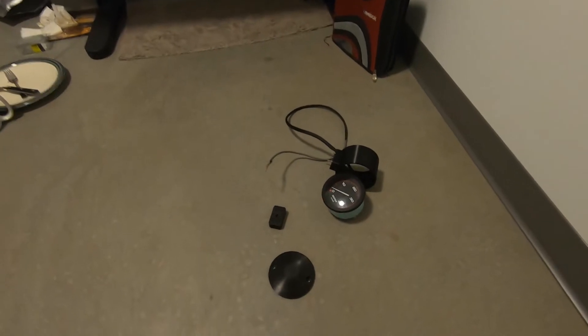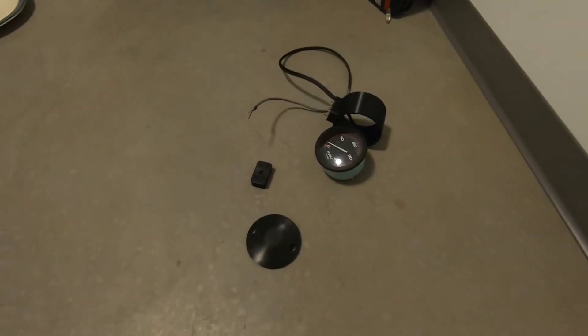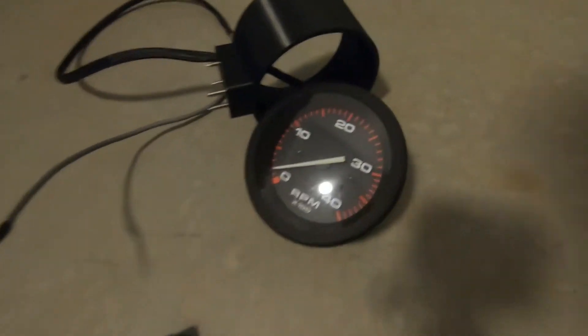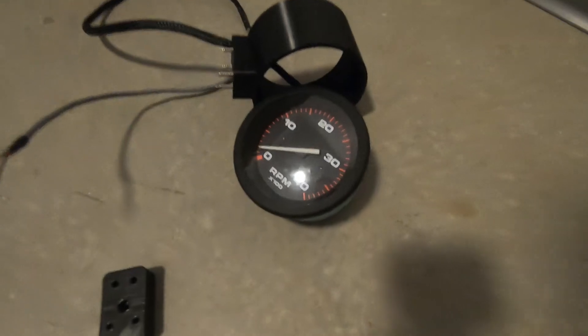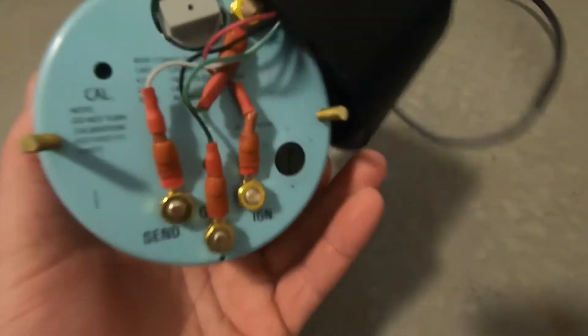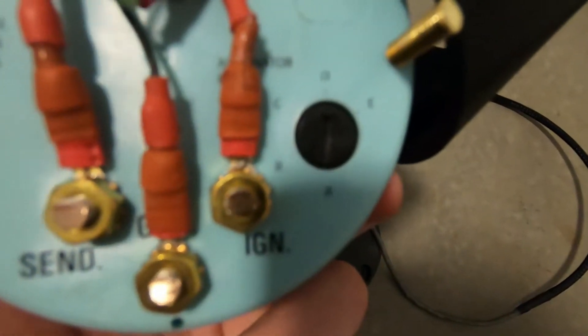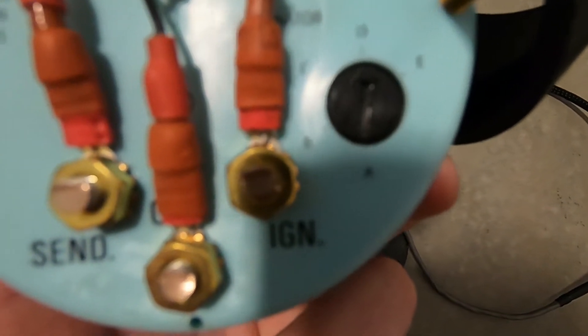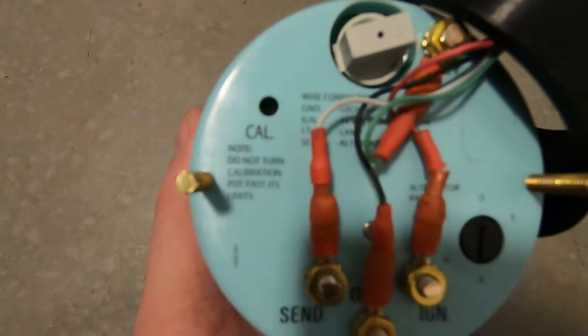Hey everybody, today we're going to go through the install of an aftermarket tach into my '92 Dodge Cummins turbodiesel. First, let's start off with the tach itself — this is a Sea Star 4,000 RPM marine tach. I picked this tach for several reasons, and one of the main ones was the selectable alternator and belt configurations shown on the dial, as well as a small calibration pot which is going to help us get things dialed in perfectly once we're installed.